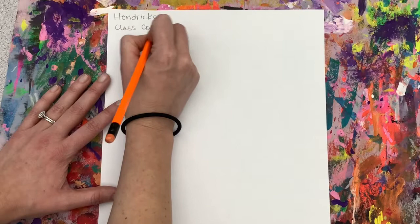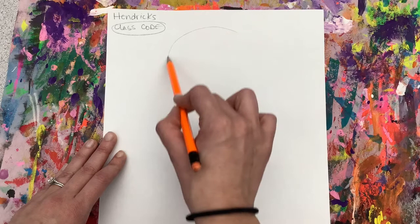When you get your new piece of paper, write your name and your class code along the top. We are first going to practice on the back of our paper.